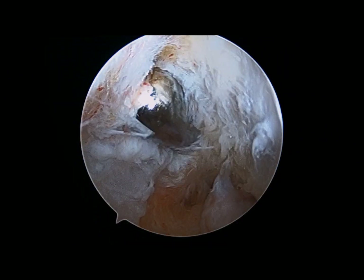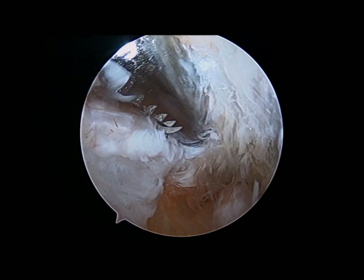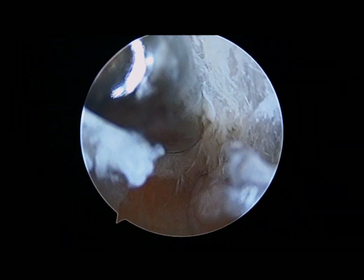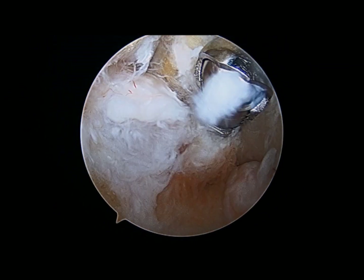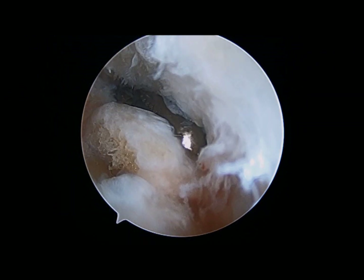The portals are switched and the medial joint is now viewed. The shaver is used to clean out the soft tissue, and you can see the bone spur in the top left and the loose body in the bottom right. This is removed easily with a grasper.